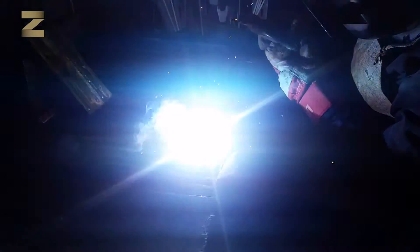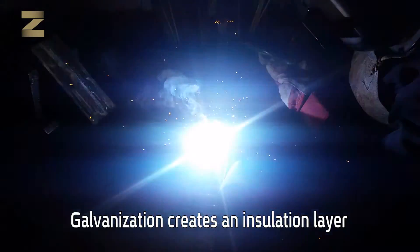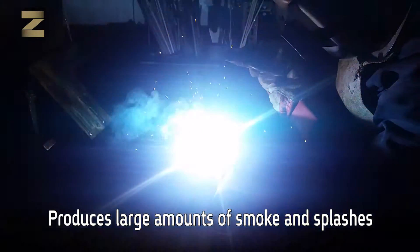With galvanized iron, it's difficult to make contact between the electrode and the iron, since the galvanization creates an insulating layer that produces large amounts of smoke as well as splashes.